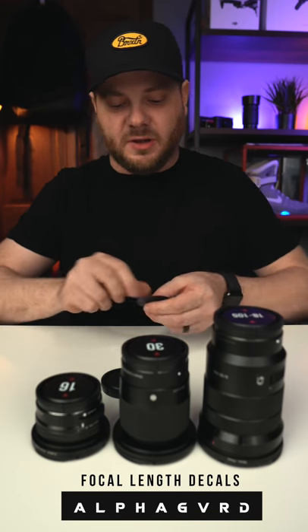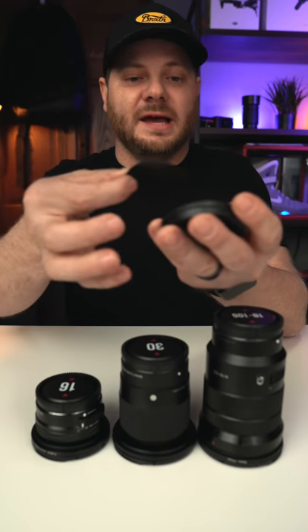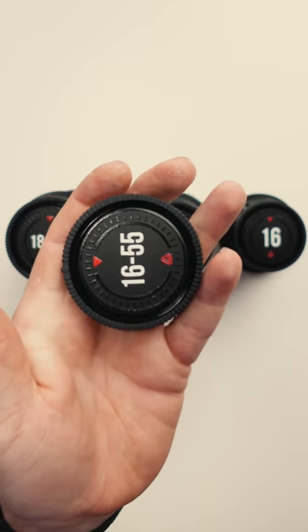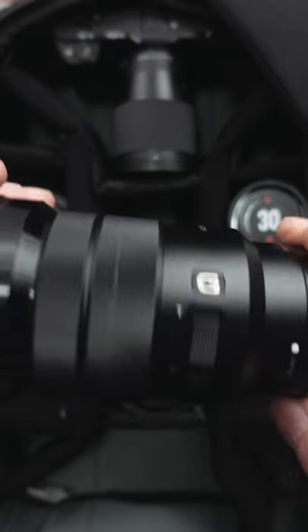All you gotta do is peel them off, grab the lens cap from the back of your lens, line these up, stick them down, and now you have a cool back of your lens cap so you can easily find the lens in your bag. No more having to dig through your bag trying to find the lens you're looking for.